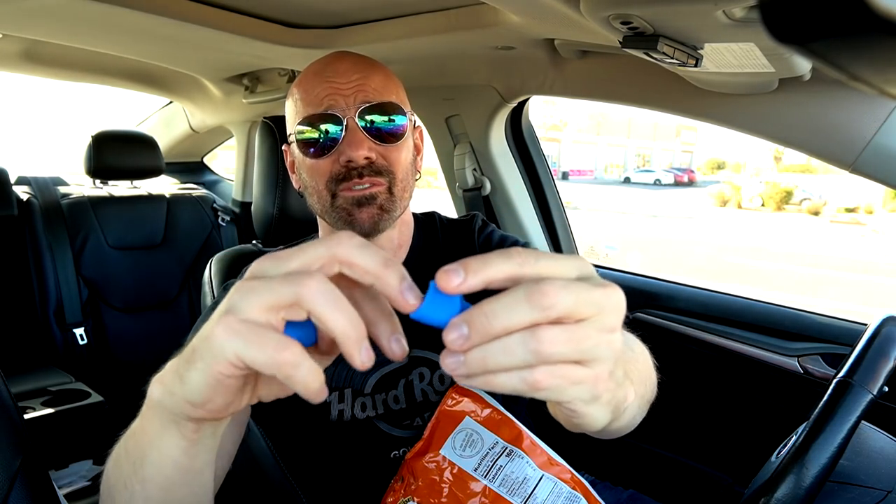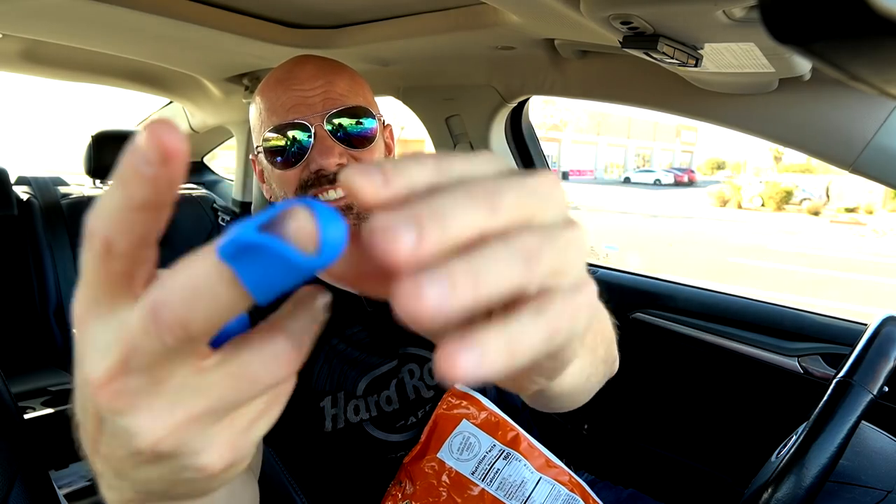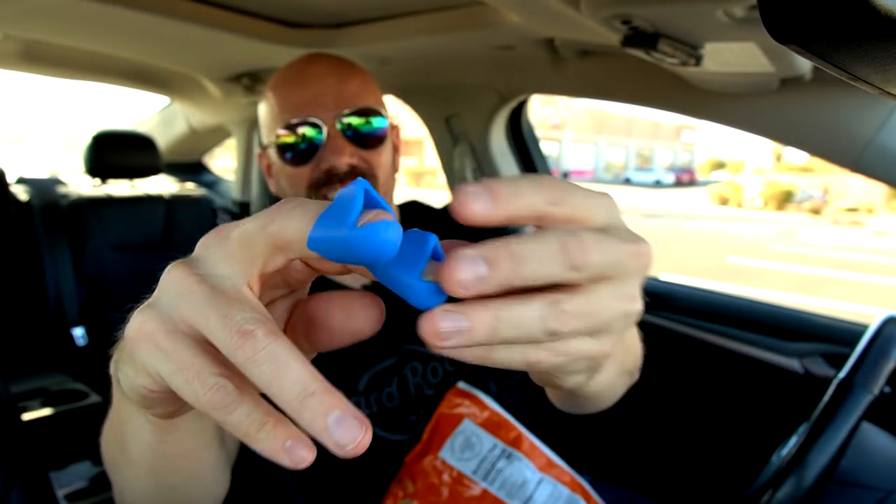All three of these are the same size — three per package. You just slide them on like that. I'm going to use both hands as a control; I'll try a little bit of each chip. I'm opening all of them right now. I've got my favorite old-school regular Doritos and these really messy Flamin' Hot Cheetos.